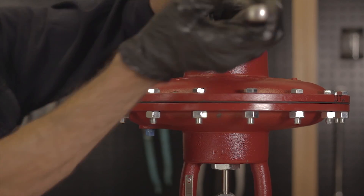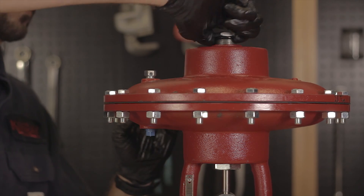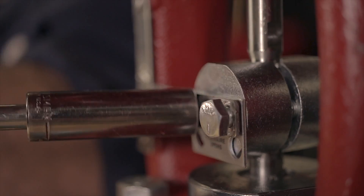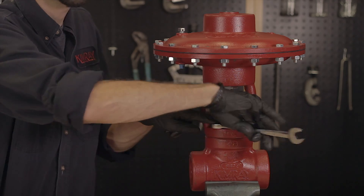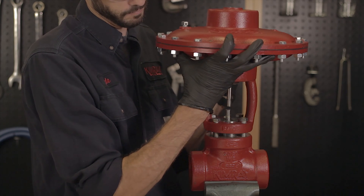The first thing we want to do is take off the adjusting screw, then undo the bolts on the coupling block. Next, take off the four body bolts holding on the topworks. You can now separate the topworks from the body.